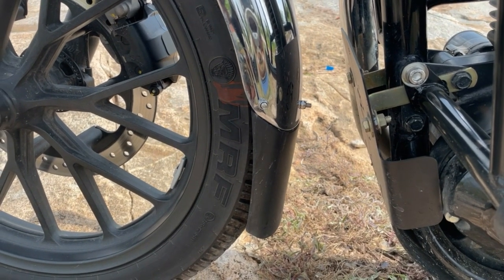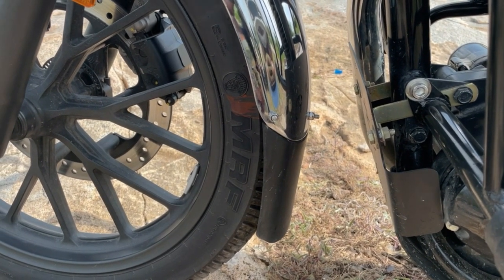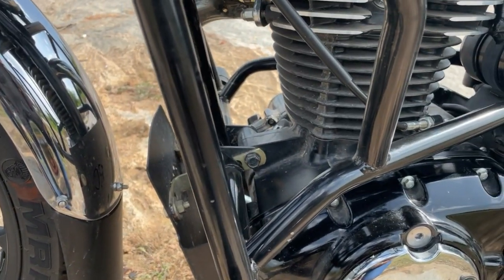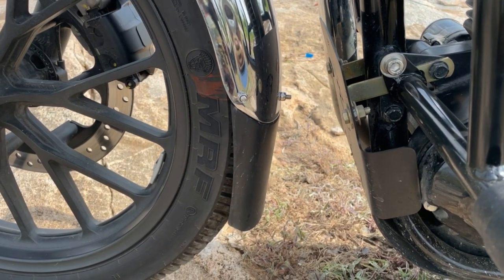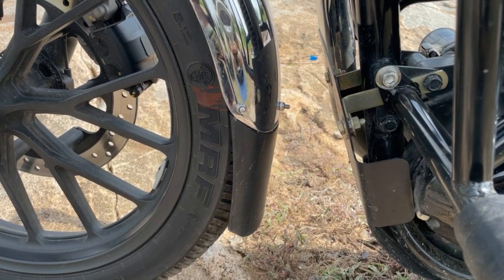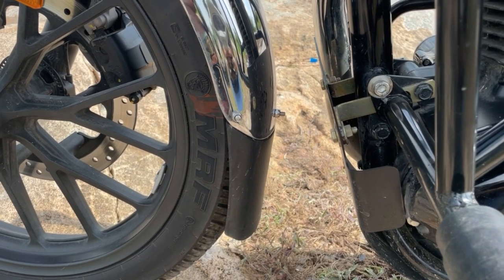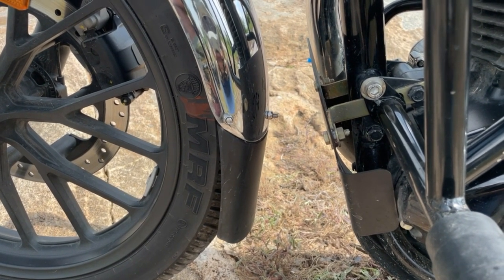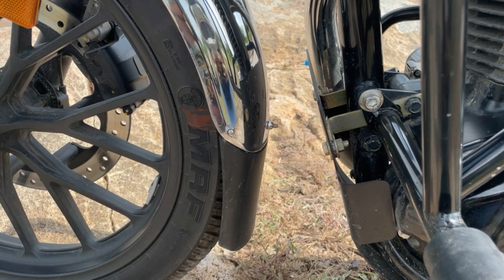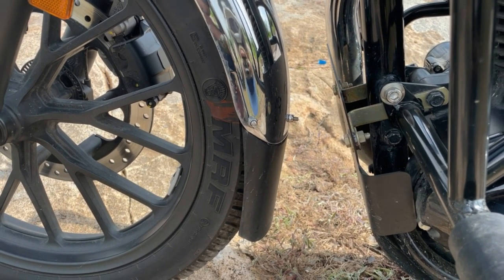The next accessory is the mudguard extender. Honda Highness's mudguard is very small, and mud splash goes directly to your engine. So I have fitted a mudguard extender. Rather than using 3M tape, which I didn't trust in mud and water conditions, I drilled and screwed it in place. This blocks almost 80% of the mud splash that would otherwise hit the engine.